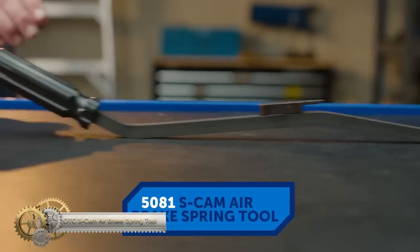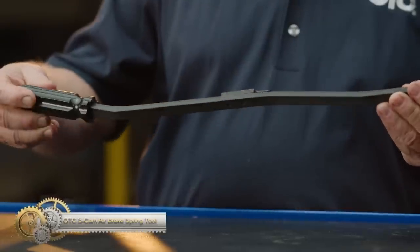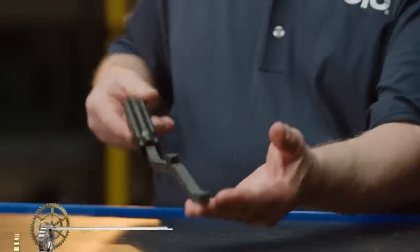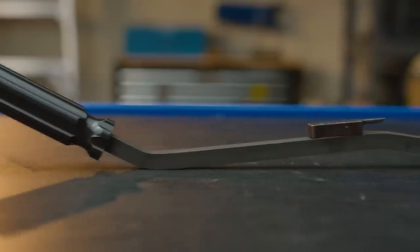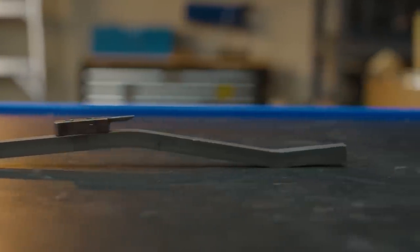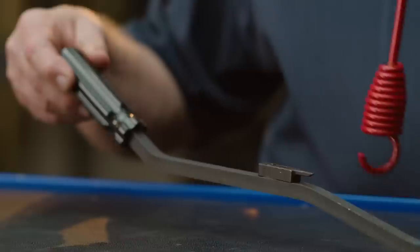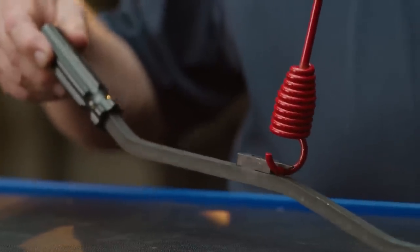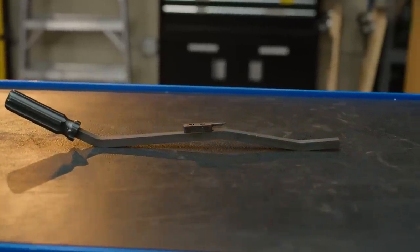OTC S-CamAir Brakespring Tool — the perfect solution for eliminating makeshift and unsafe methods of unhooking and reconnecting brakeshoe retaining springs. Designed for use when replacing brake shoes on heavy-duty tractors and trailers. Simply hook the retaining spring loop and press down, and the lever action against the axle does the rest.